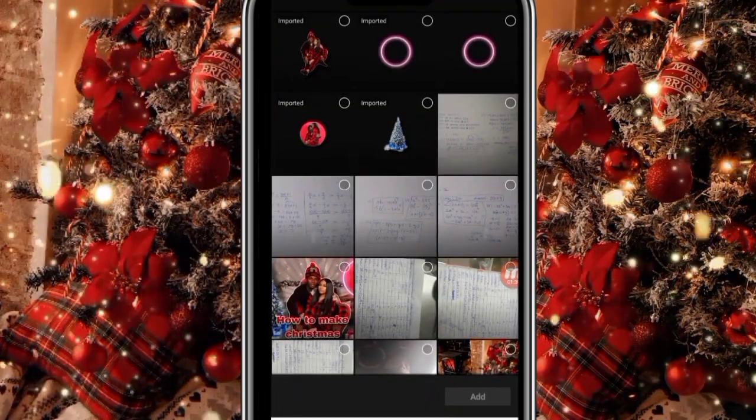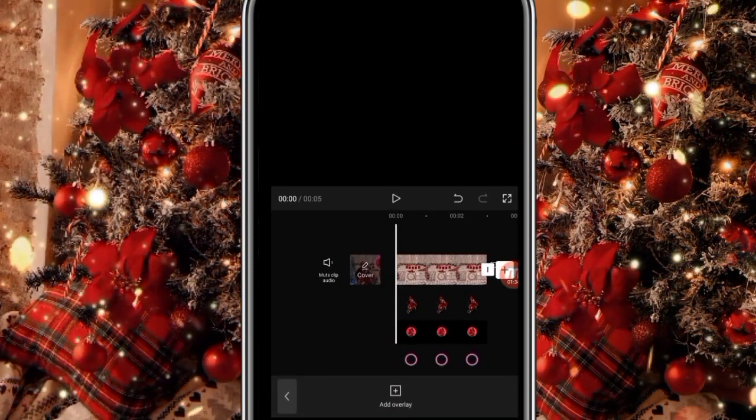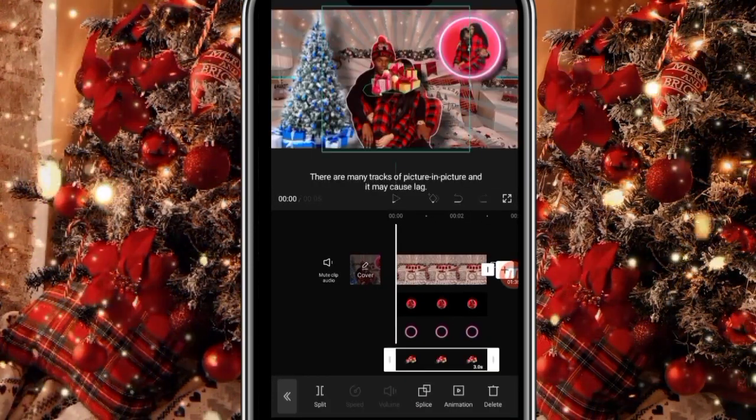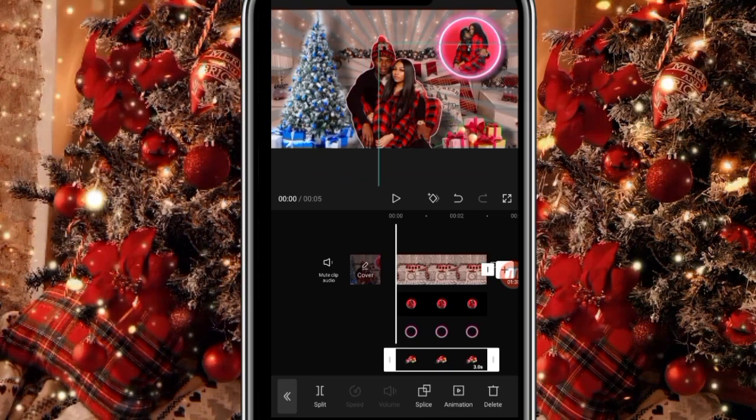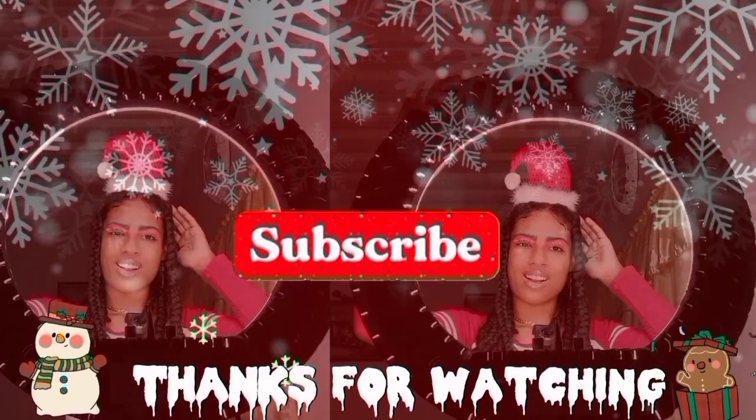Then I'm going to add the Christmas gift — the present. I cut it out and adjust it, and fix it some more, with Santa across the bottom.